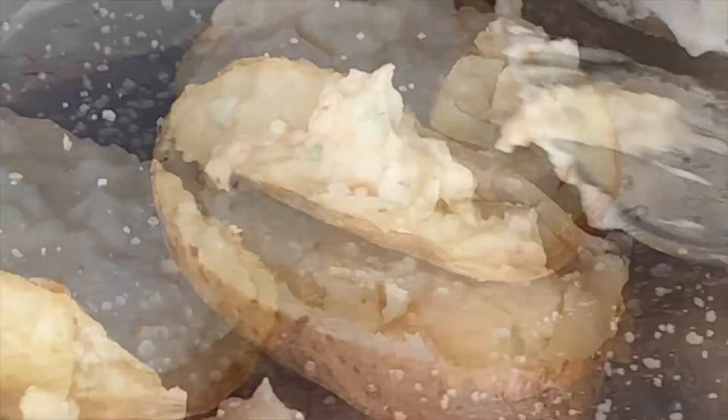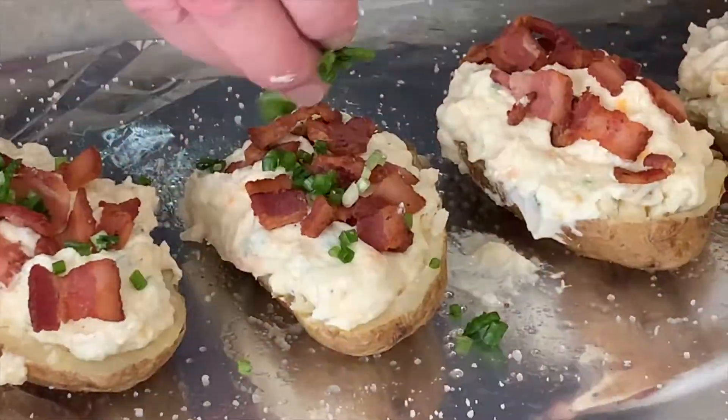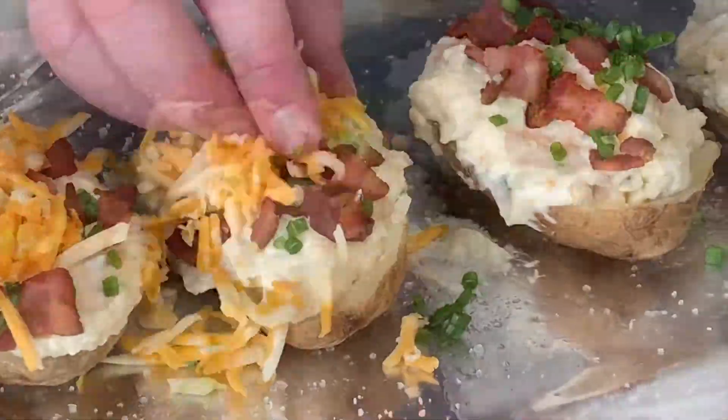Now that our filling is ready, we're going to scoop the filling into our skins and cover them with the remainder of our cheese, green onions, and bacon. Set that off to the side until our barbecue bacon beef bomb is finished. Now that the bomb has been in for about a half hour, we're going to peel back that foil and start basting it with some barbecue sauce, then pop it back in the oven for another half hour, basting every 10 minutes.